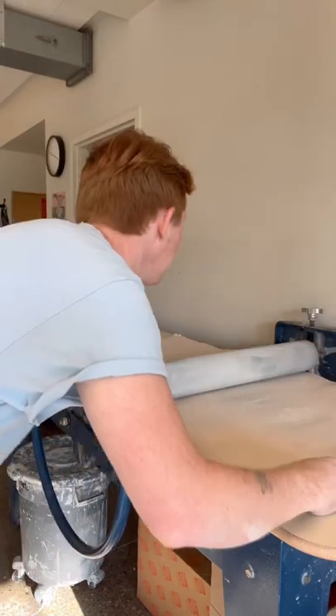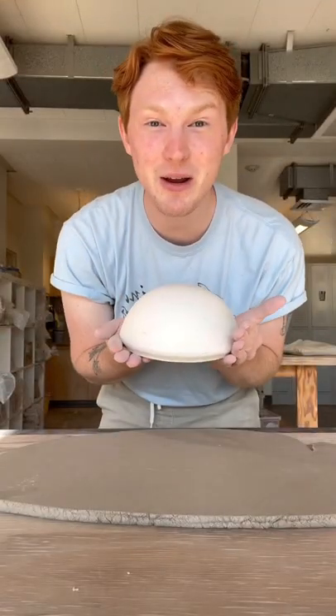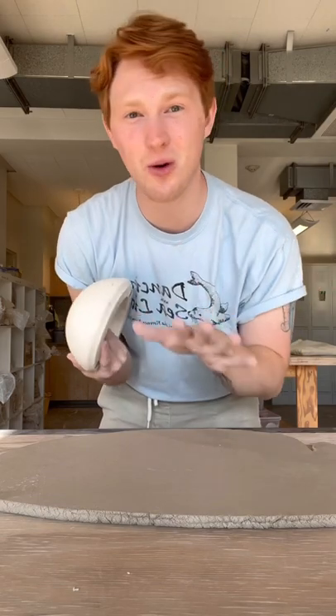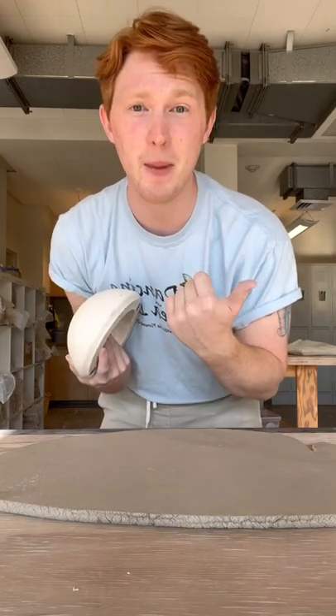Yo-ho, yo-ho, a pirate's life for me. A fourth of an inch thick should be plenty. And this is how we're going to make our bowl form. If you don't have a plaster one like this, you can always use one from your kitchen or even a paper bowl from the dollar store.